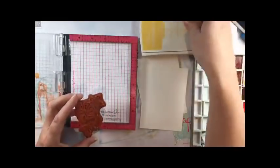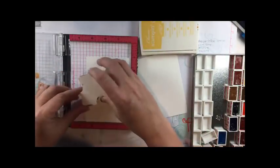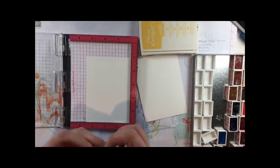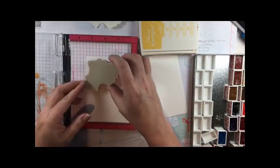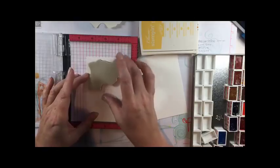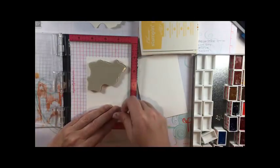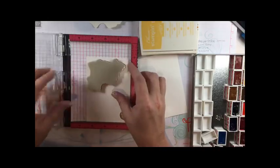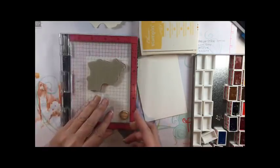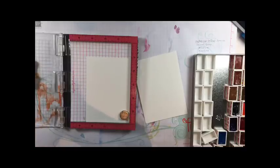My apologies that it's not in my normal high-definition format and also that my desk was a bit of a mess, because it was just a normal Sunday for me. I hadn't planned on making this into a video — I was just chatting with my team and having fun, so you can kind of watch my process as I go through this.